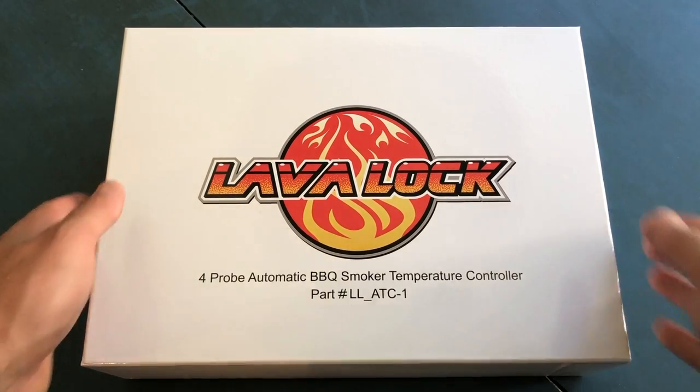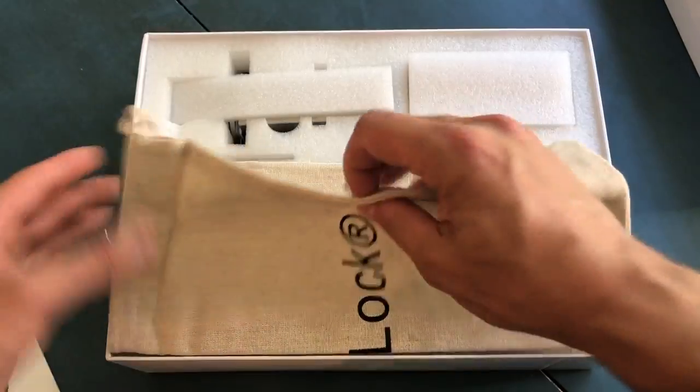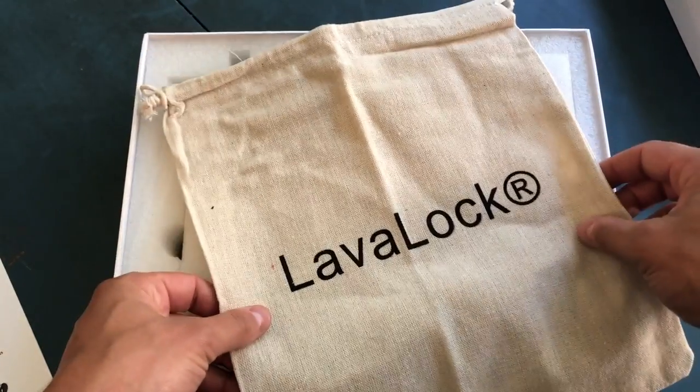Let's first take a look inside the box and see what we've got here. There's a manual of sorts, and a nice canvas bag to hold all of your parts if you choose to dispose of the box.